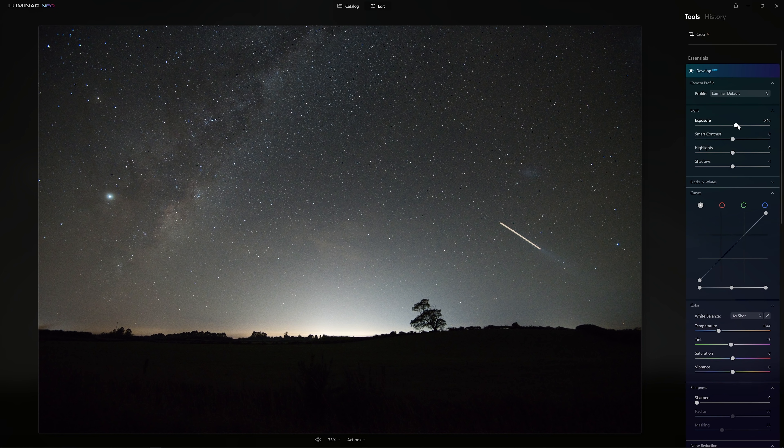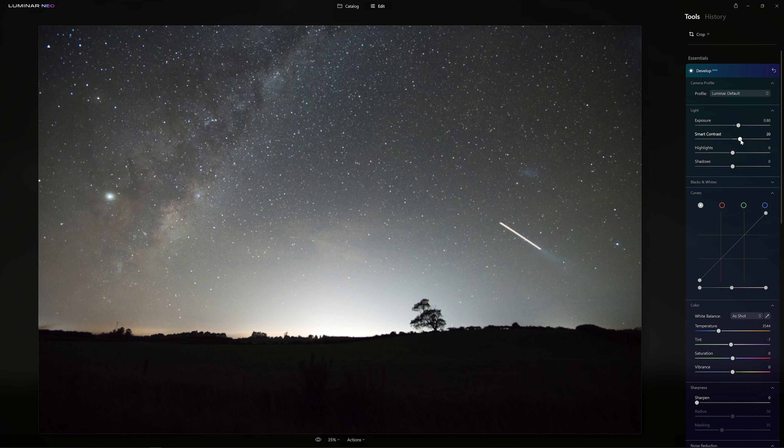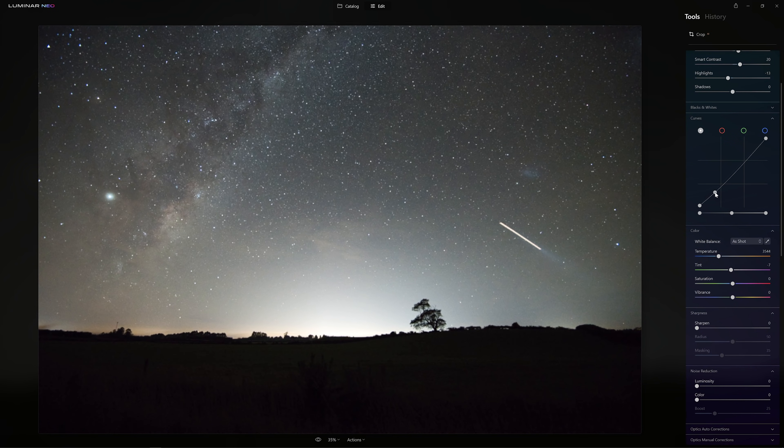These are the type of tools I would consider to be absolute fundamentals for a good solid raw photo editor. Absolutely, we can also edit other file formats such as JPEGs and TIFFs — so it's not just raw — but the fact that we can process raw inside of Luminar Neo is a big bonus.